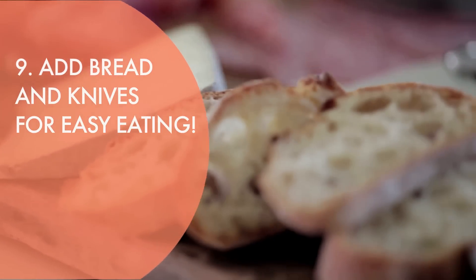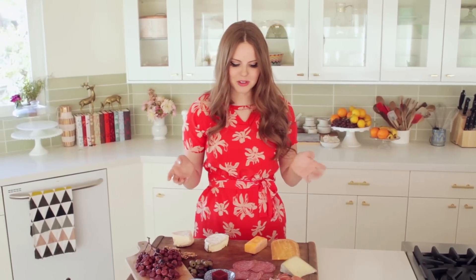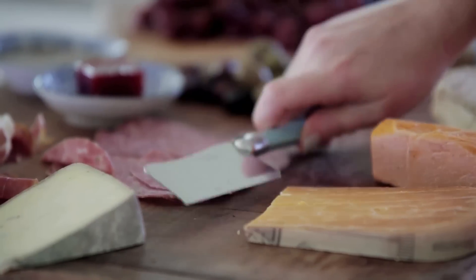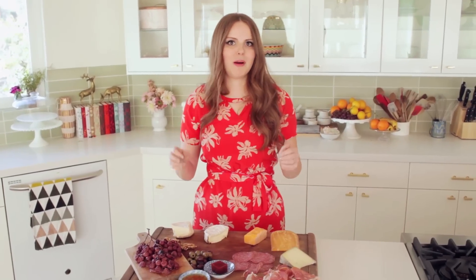I'm now going to add some freshly cut baguette. And then you also need to have knives for your cheese. It's really important that you have the right cheese knife with the right cheese, because there's nothing worse than having a hard cheese and a blunt knife and not being able to cut through it properly. So you want to make sure you align everything with the proper tool.